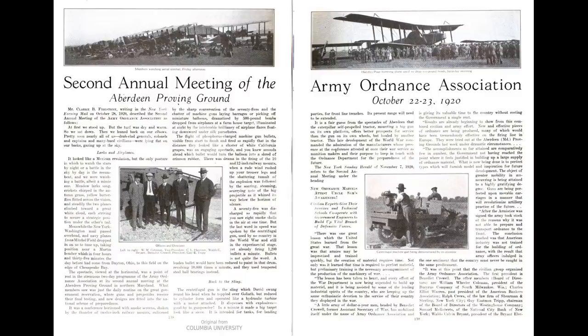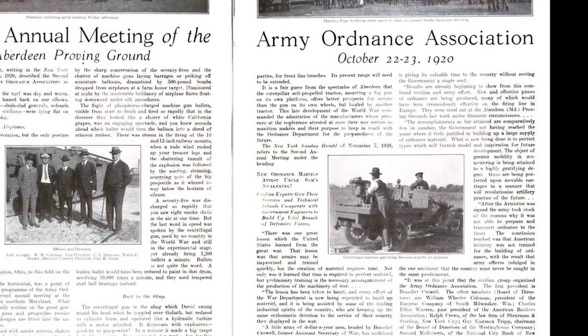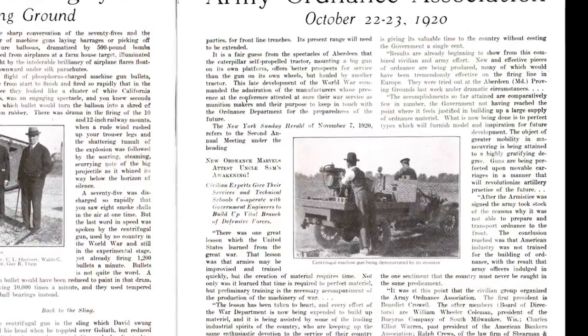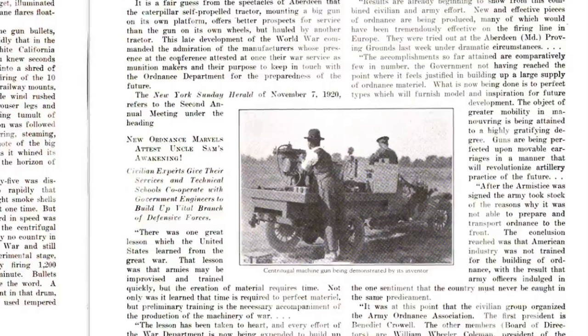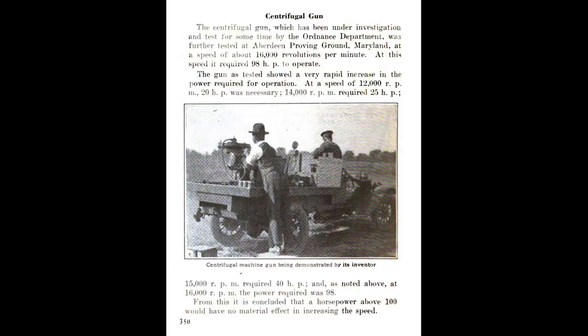Interestingly, a photo from the same demonstration is printed in one article from late October 1920, with the caption confirming that the man loading the weapon is the inventor — however, he isn't named. The footage was filmed during the second annual meeting of the US Army Ordnance Association. Another article dating from May 1921 also notes that the tests took place at the Aberdeen Proving Ground, with the gun firing at 16,000 revolutions per minute, which required 98 horsepower from the engine powering it. The gun apparently needed a very rapid increase in power when the speed of its revolutions was increased incrementally from 12,000 to 16,000 RPM. The article concluded that a horsepower above 100 would have no material effect in increasing the speed, suggesting that a much more powerful and therefore larger engine would be needed to increase the revolution rate.